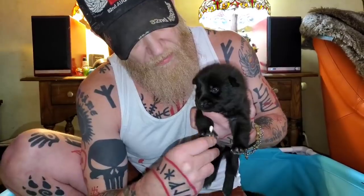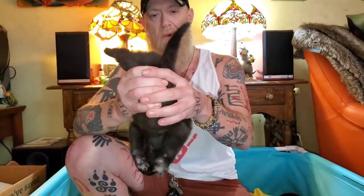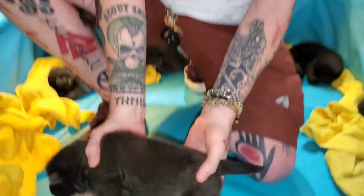On to the next puppy. Tactile stimulation between the toes. Head up position. Head down. Some pups will struggle and some won't — it doesn't matter what they do. Supine. And then the thermal.